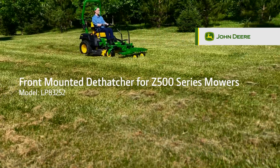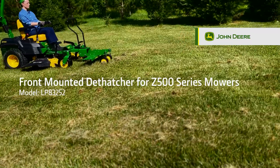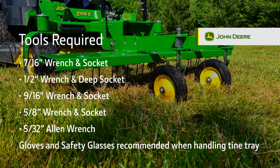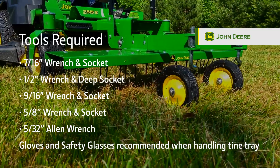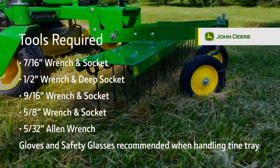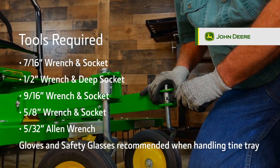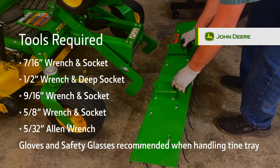In this video, we will be assembling the John Deere Front Mounted Dethatcher for Z500 Series mowers. Tools required for assembly: a 7/16-inch wrench and socket, a half-inch wrench and deep socket, a 9/16-inch wrench and socket, a 5/8-inch wrench and socket, and a 5/32-inch Allen wrench. Safety glasses and gloves are also recommended when handling the tine tray.